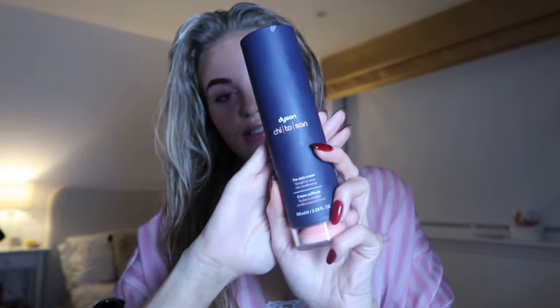With every other wash I'll use Color Wow Dream Coat. I didn't use it this wash so I won't today, but when I do I'll section my hair and drench it until it's sopping wet — it helps with frizz and makes your hair really shiny. I feel like with the Dyson you really need help with frizz, especially if you have my type of hair — I've got wavy, curly hair.